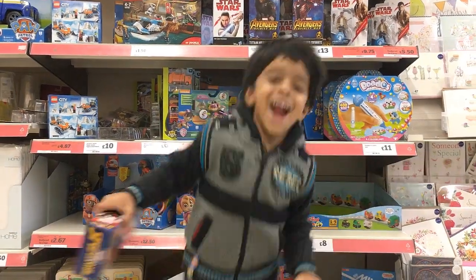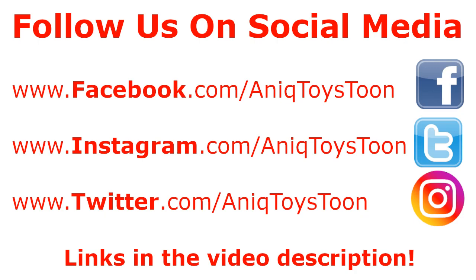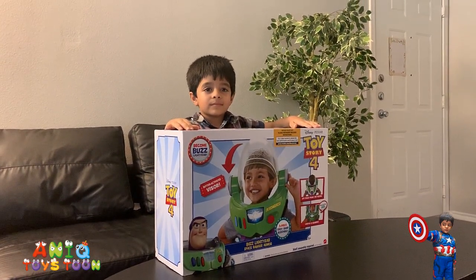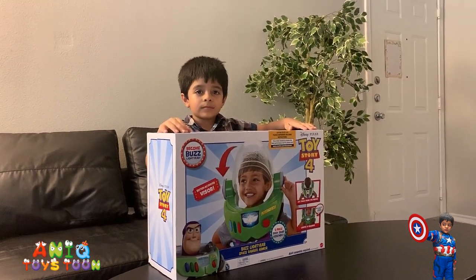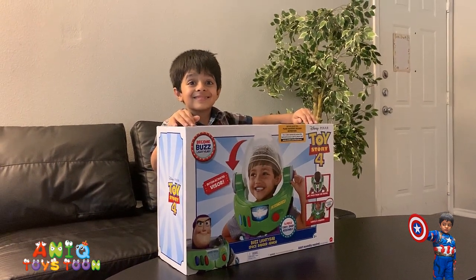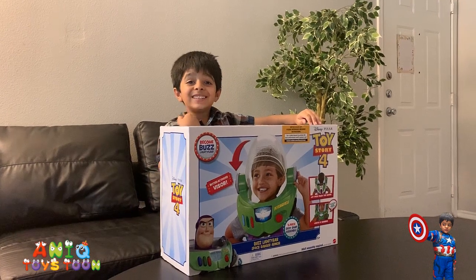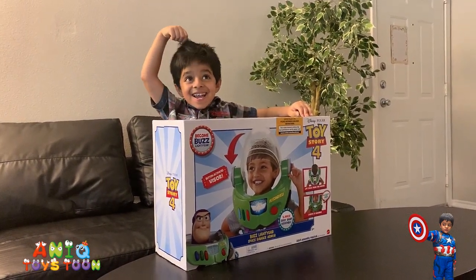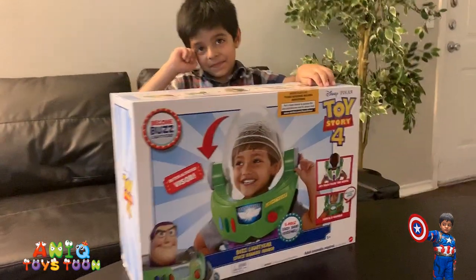Welcome to my channel! Welcome to Anik's Cartoon. So we have just bought this Buzz Lightyear Space Ranger armor and we are going to be unboxing this, and then Anik is going to give it a try. Are you excited Anik? Oh my god, Anik is so excited. We are going to be opening this and Anik will give it a try. Let's see how it looks like.